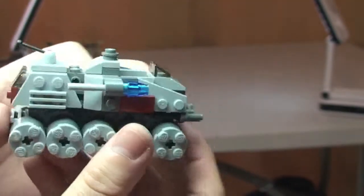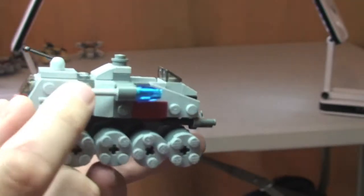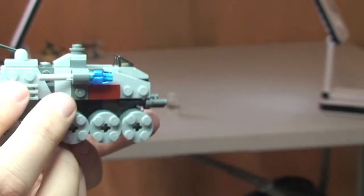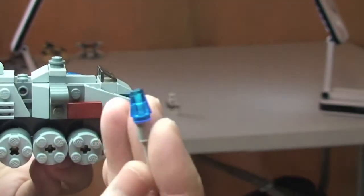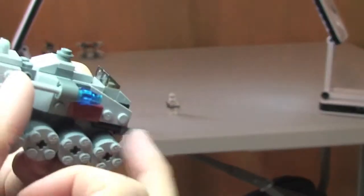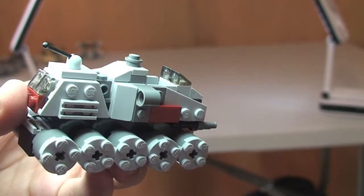The only other feature on this, like with all the other Micro Fighter sets, is the flick fire missiles. On this one you can see there's one on each side. You simply flick it out — standard flick fire missile with a translucent blue cone piece on the end. Simply flick or push out to fire the flick fire.